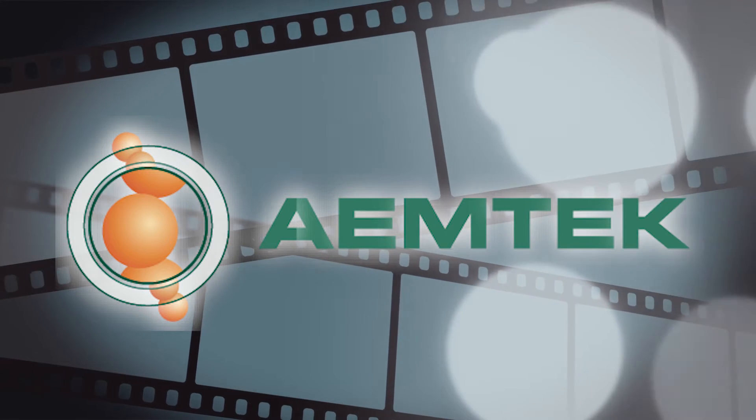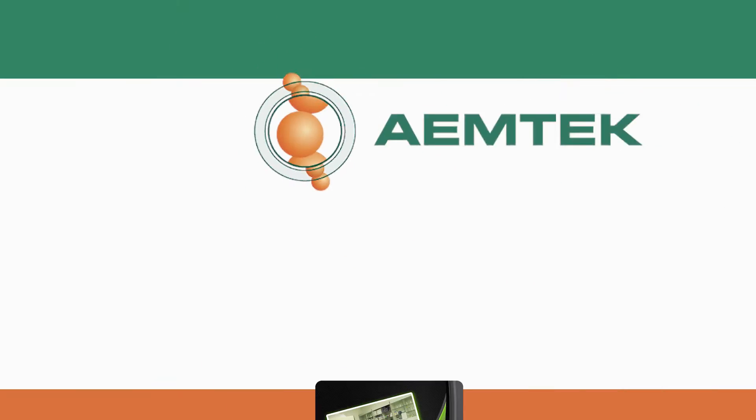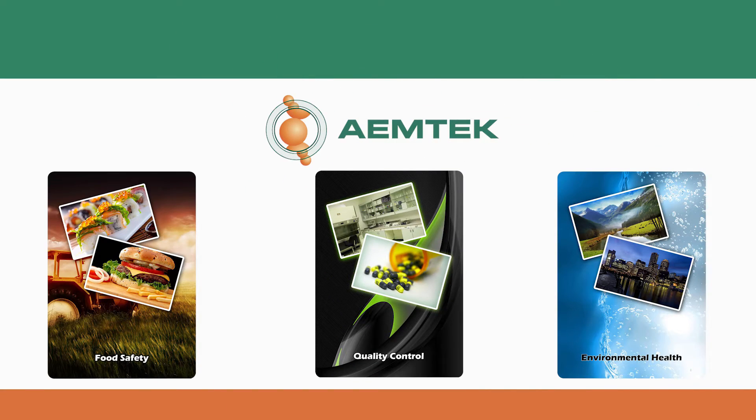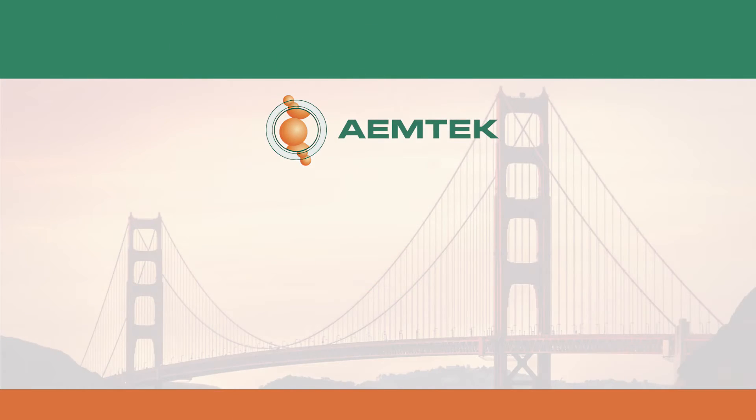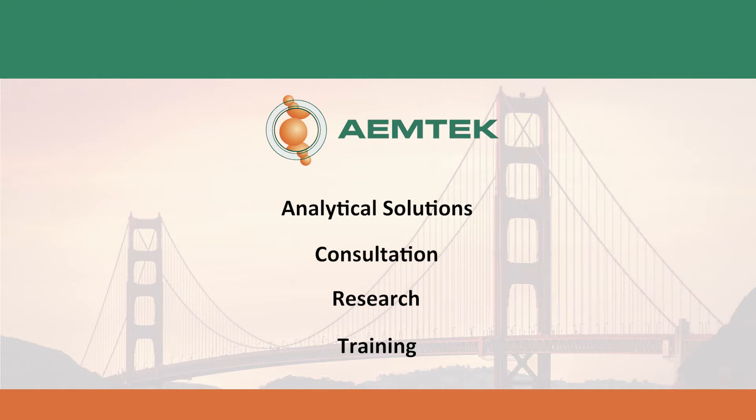Welcome to Amtech's training video series. Amtech Inc. is an accredited independent laboratory engaged in food, water, and environmental testing. Located in the San Francisco Bay Area, we are a proud provider of analytical solutions, consultation, research, and training services to the food and beverage manufacturing industries.